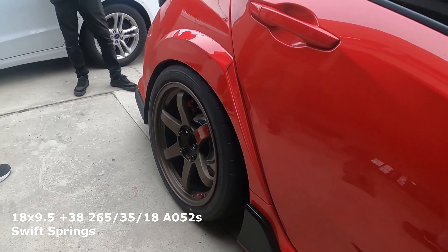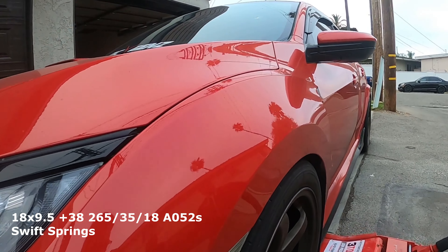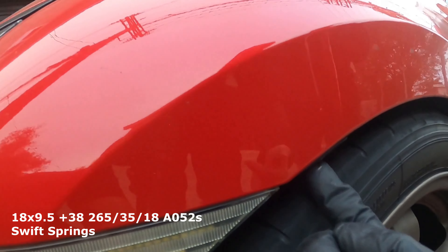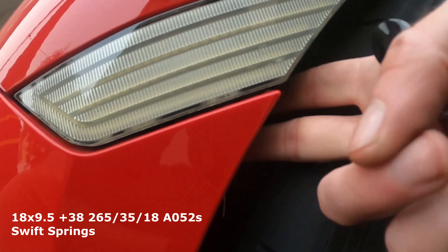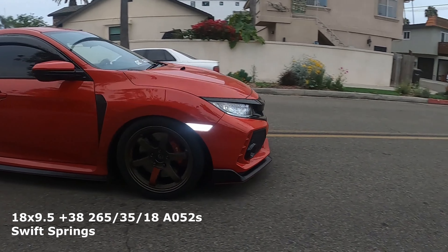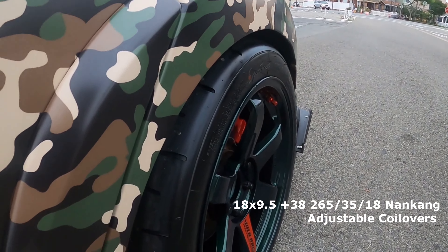I think +38 is a proper fitment for those who want poke but still a functional setup. You can run 265s — like myself currently — Hankooks, Michelins, Federals. I've run all four and they've all been 265 with no issues. With Federals at +38 they would rub, so I bent the tabs up in the front — I have another video on that. Today we're talking about Ricky's fitment specifically: 18x9.5 +38 TE's, but instead of 265s he's running 285s.